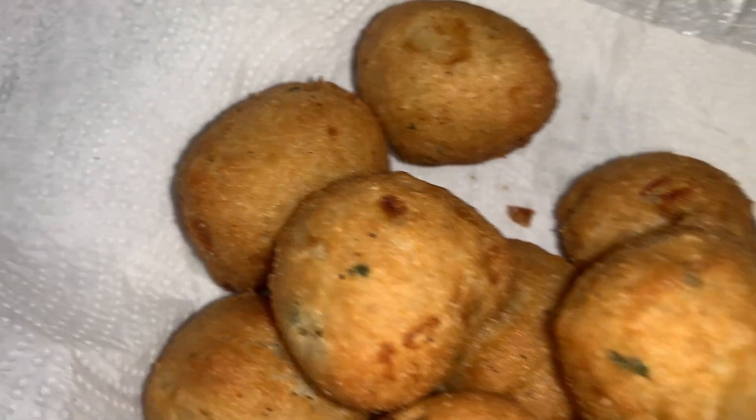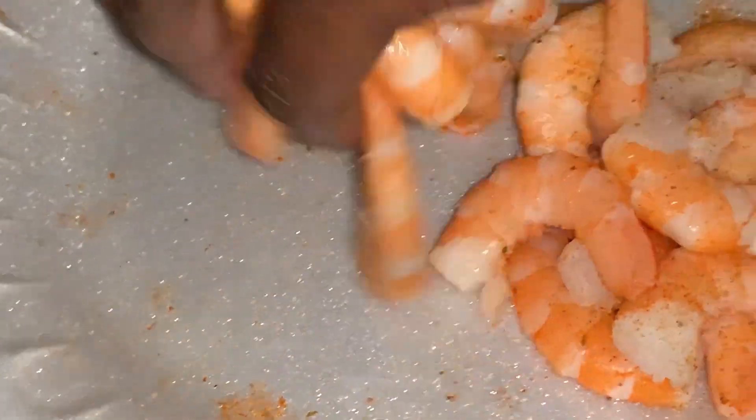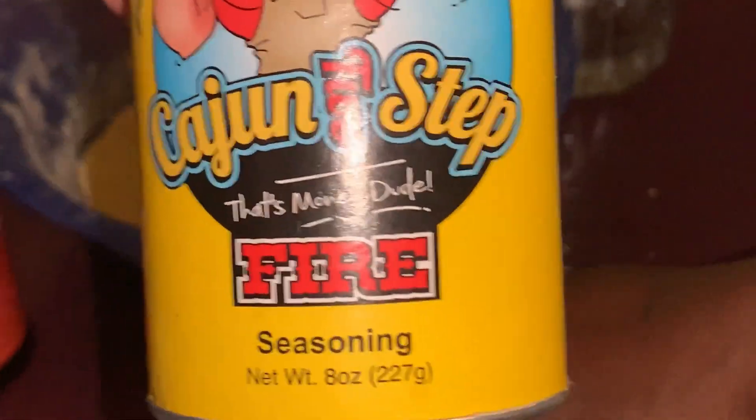And these are the hush puppies — they're good! We just peel the shrimp, wash them off, and put a little bit of seasoning on there.